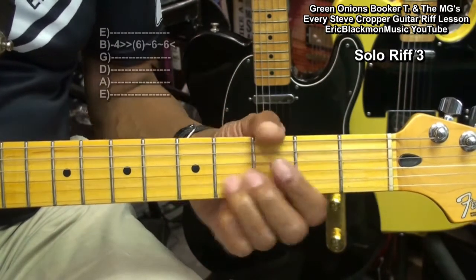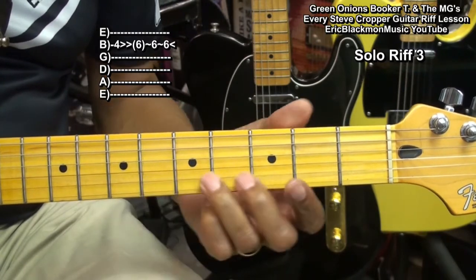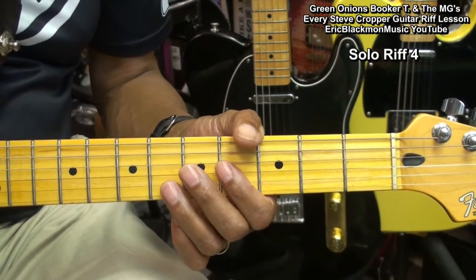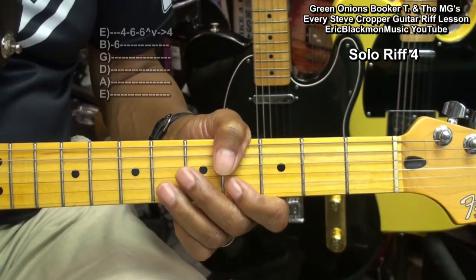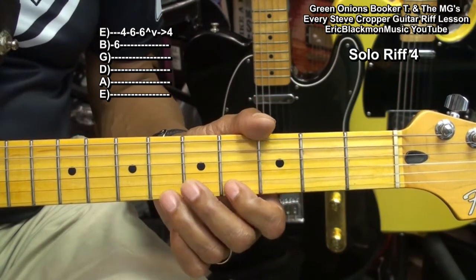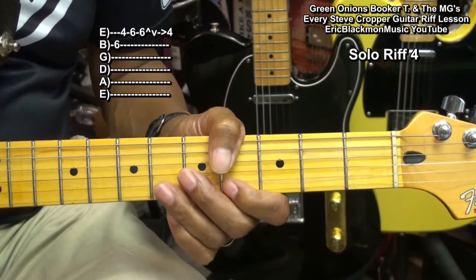Next we'll go to the B string and play this riff, then sliding back. For the next riff, we're going to go up to the B string fret 6, the high E string fret 4, fret 6 on the high E string, bend it up, come back down, and then pull off to fret 4.